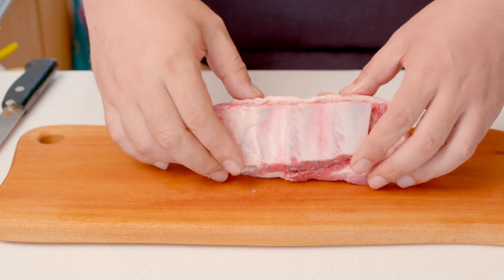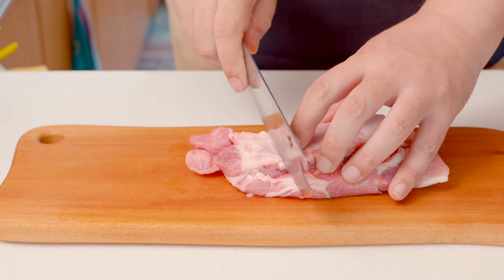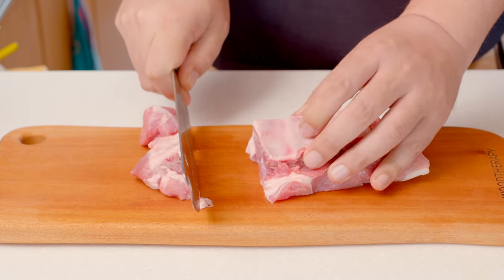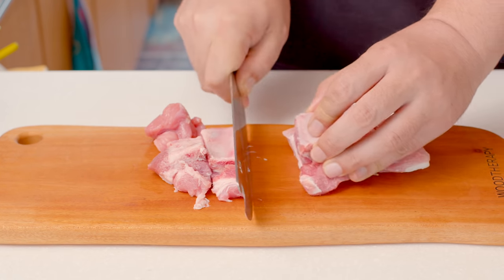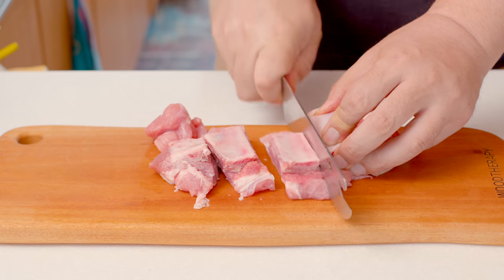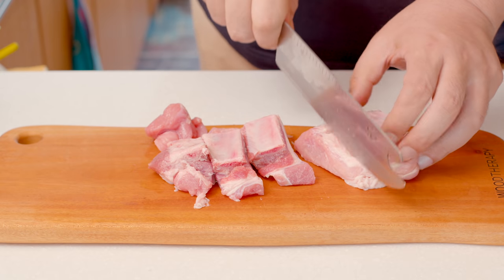There are many recipes for kimchi stew using pork or canned tuna on YouTube. But today, I will use pork ribs, which will make kimchi stew 10 times tastier. After watching this video, I promise that you can make perfect kimchi stew. This is so simple.